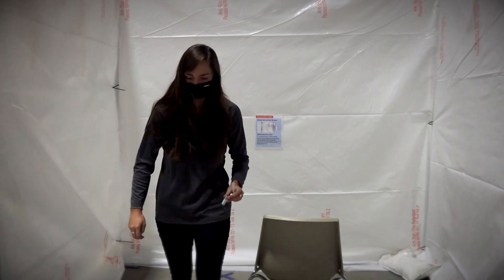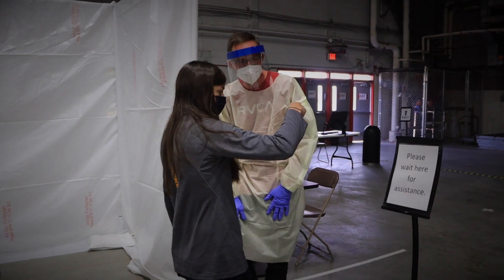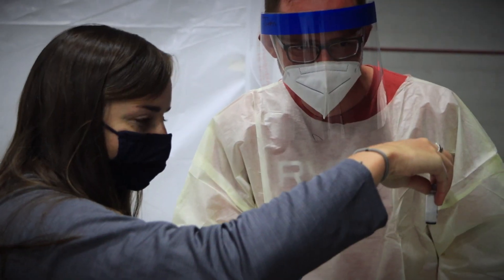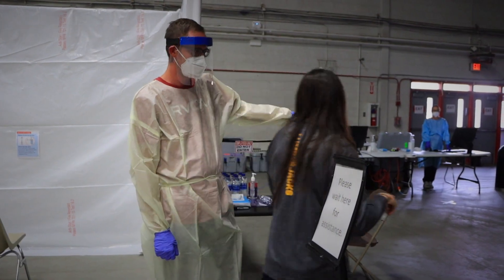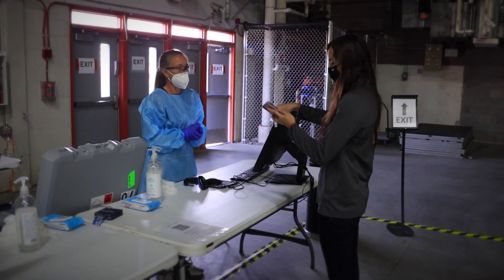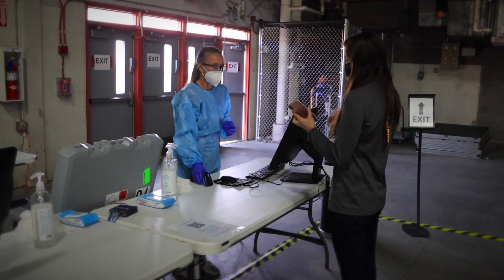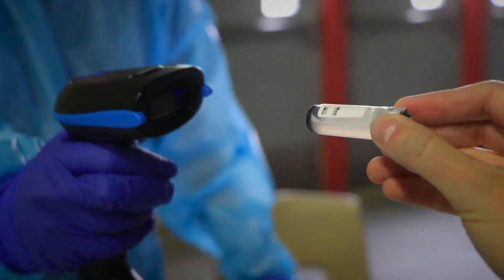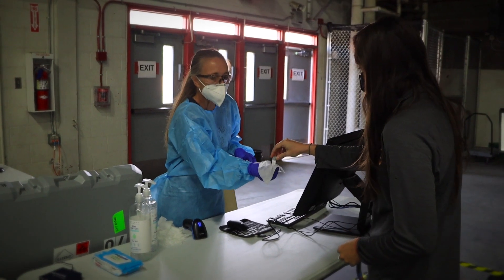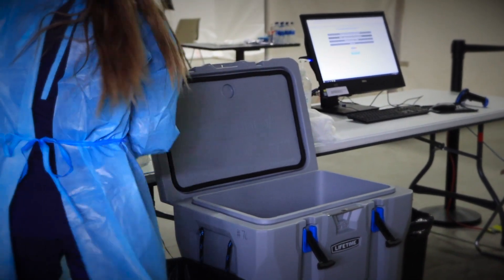Then proceed to the next station. There, someone will analyze the saliva and make sure it is a good sample. If you get the thumbs up, proceed to the checkout. Have your QR registration code handy to allow your information to easily be uploaded into the system. Double-check that the lid is screwed on tight before your test tube is scanned and hand it over. Your sample will be safely stored as it makes its way down to Phoenix for processing.